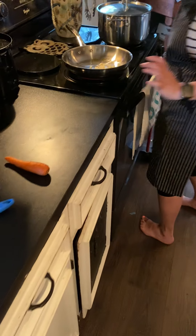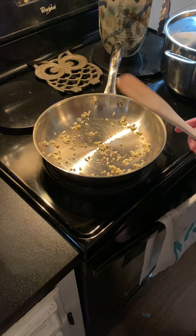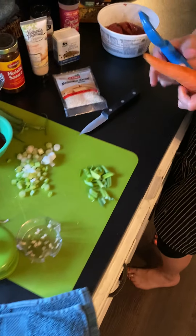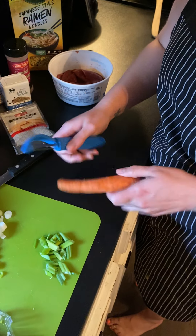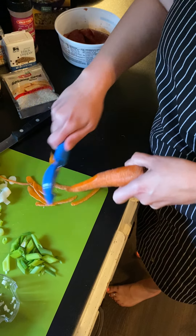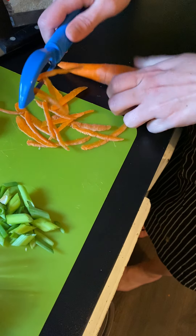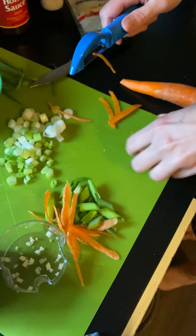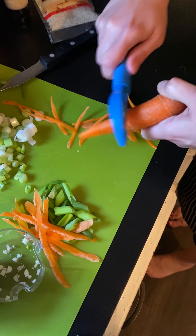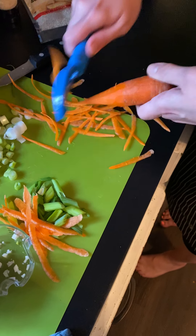We've got our garlic in here, I can already start to smell it, so we're going to give that a nice little stir. Turn this down a little bit. We're going to shave some carrots — you don't have to peel a carrot, just make sure they're washed very well. You're going to use a peeler to shave thin little pieces of carrot. Save some of these for your garnish as well. My garlic is starting to smell amazing.